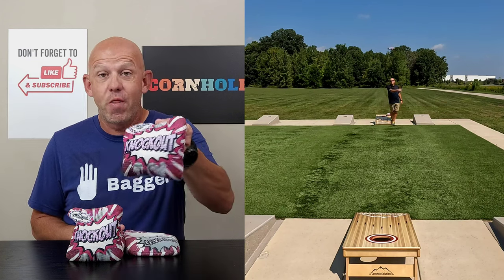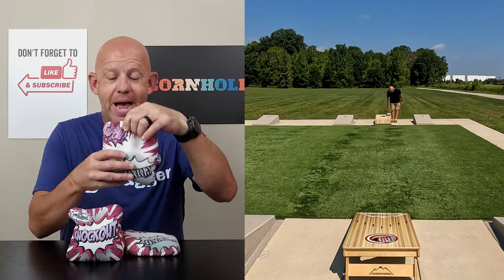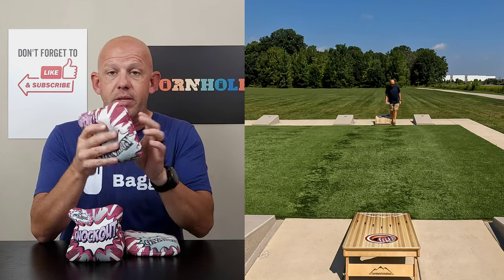Hey, Mike with Mike's Bags, and today I am reviewing the Knockout by Gnarly Bags. Let's go ahead and dive in. We'll break this bag down. We'll start with the materials, the slow side.